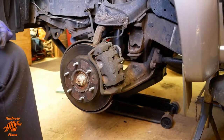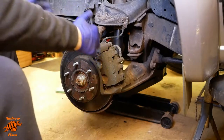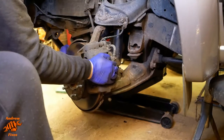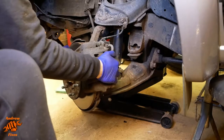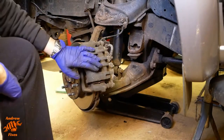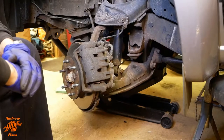Now we can see what we're doing, but we're going to make life even easier for ourselves by turning the steering. I've already undone the steering lock, so this is quite easy — you can do it from this side. There we go, that's at the stop. So now we can get to all of the bolts and bits and pieces that we need to.